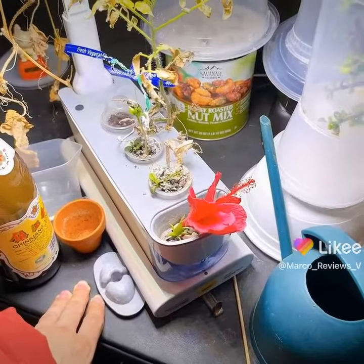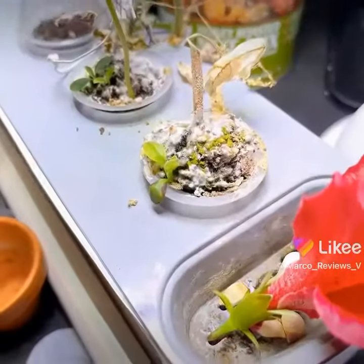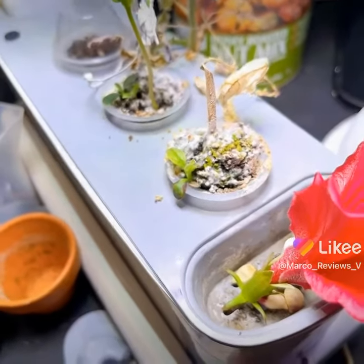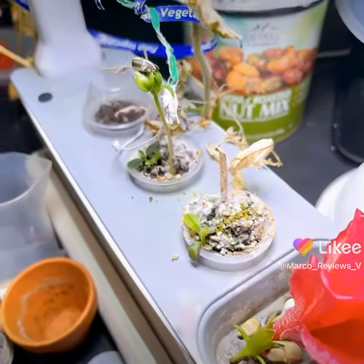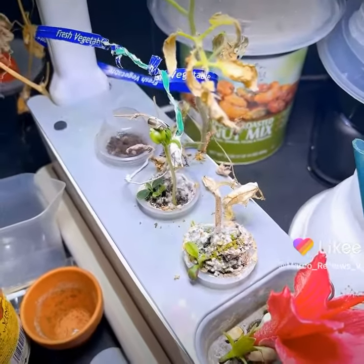This is part two of the video, and we'll just take a quick, closer look at some of these beautiful little sprouts. Everything's still doing okay. I'm going to have to clean out the roots at some point this week.